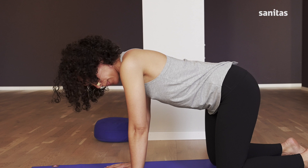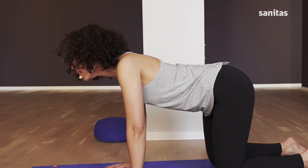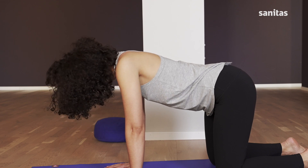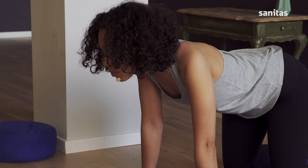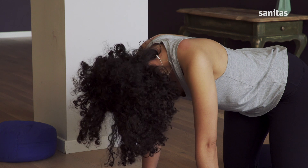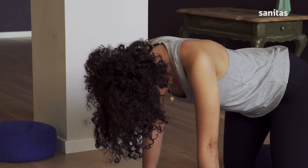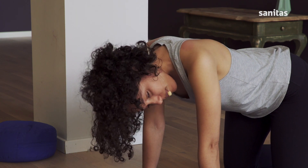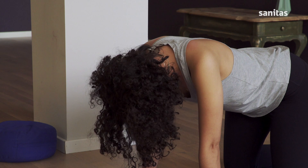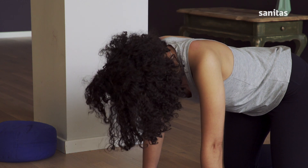Now we'll do a gentle neck roll. To the center, roll out to the right. Breathe in and pull your chin up towards the front edge of the mat. Breathing out, continue round to the left and then towards your sternum. Repeat two more times. Allow yourself to be guided by your breath — be very alert to it. Then do it three times in the opposite direction. One final time.